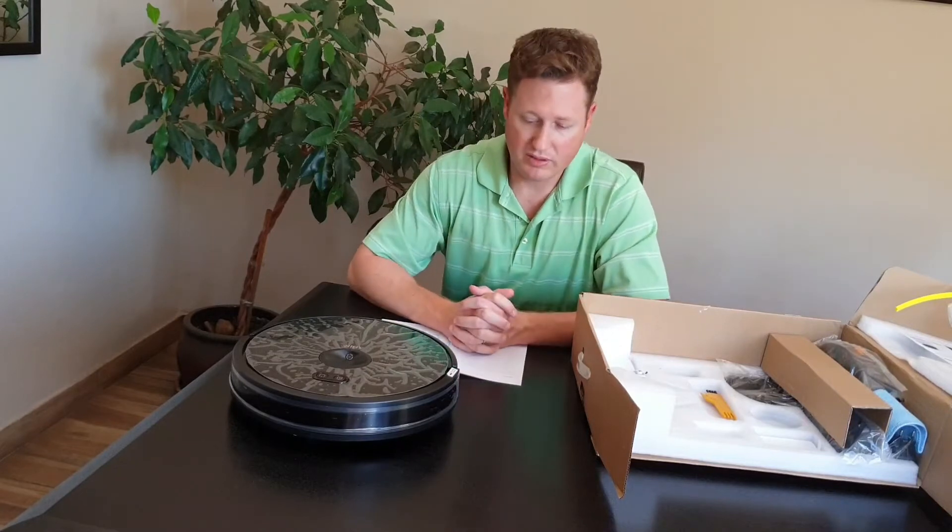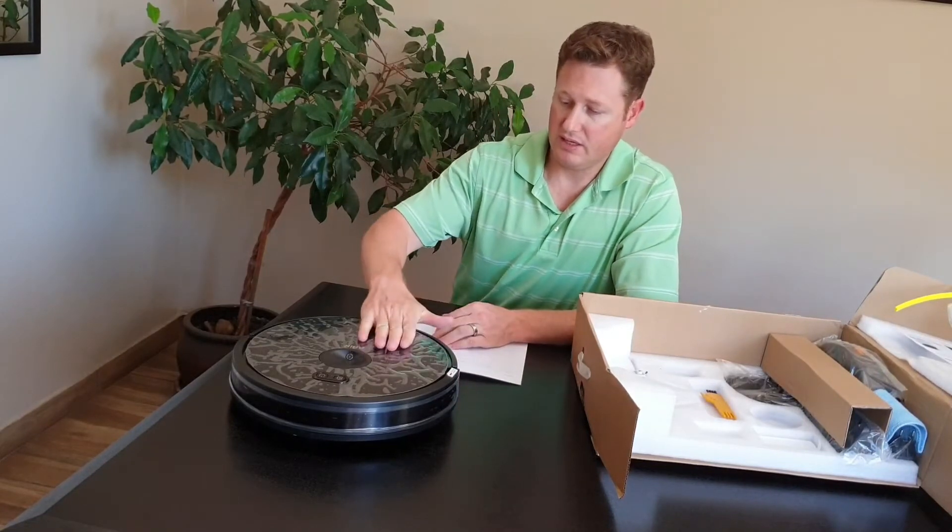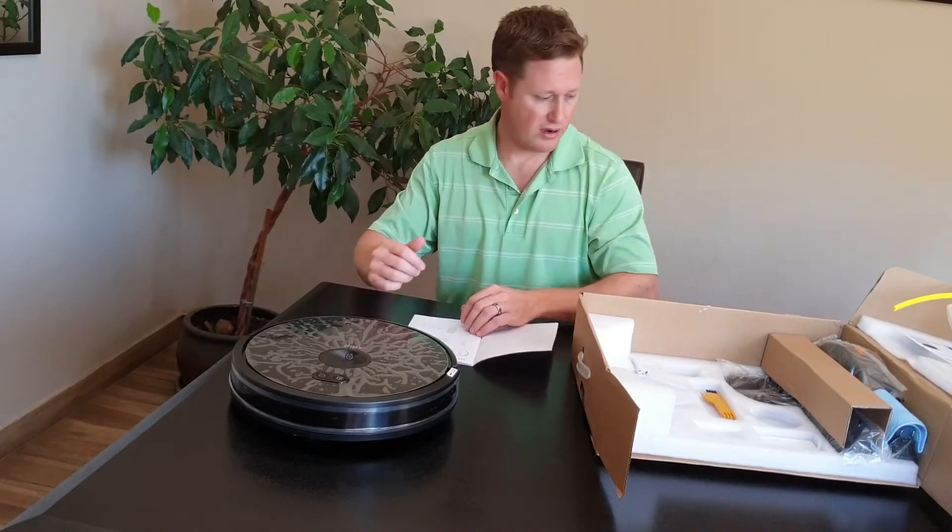A lot of people when they first get the machine will actually keep the top film there — that's fine.